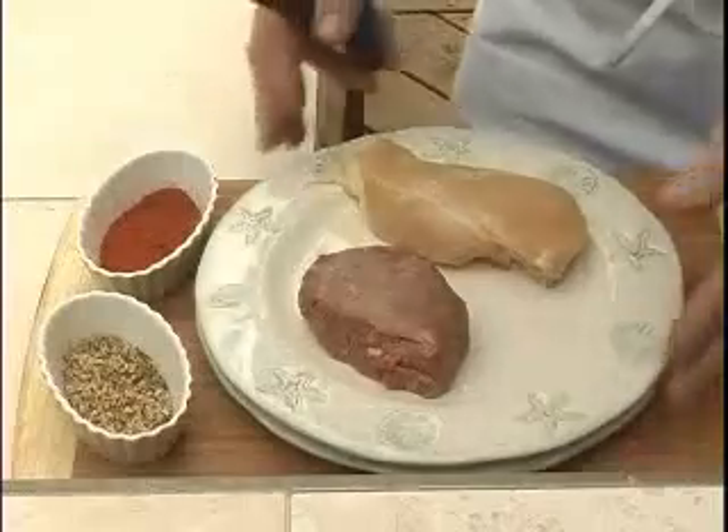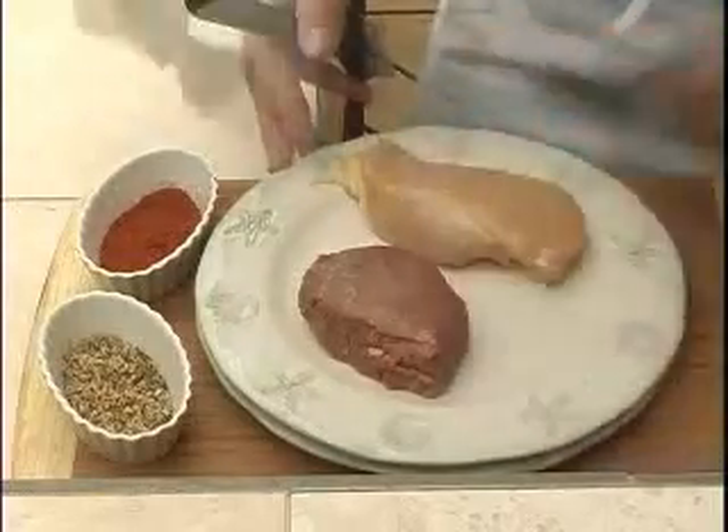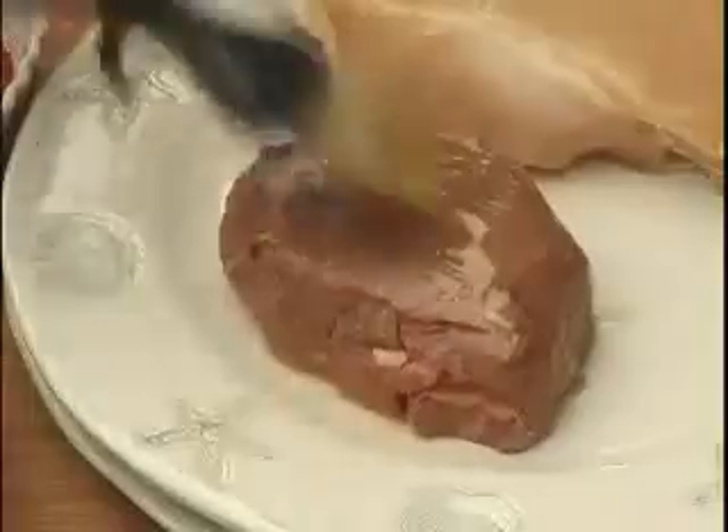For best results, start by putting your meat out of the refrigerator for at least 15 to 20 minutes before grilling. Next, we'll brush on some olive oil, add our seasonings, and repeat for the second side.